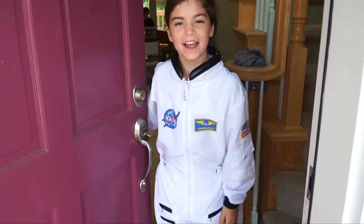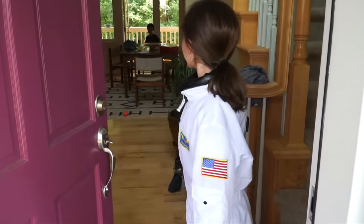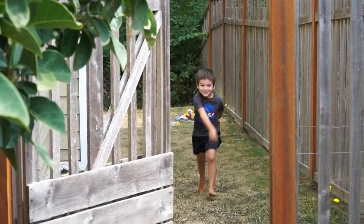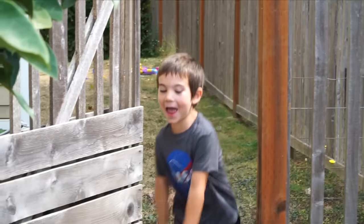Hi kids! Do you want to play with Jack-Jack? Jack-Jack, I'm here! Welcome to Jack-Jack Space!